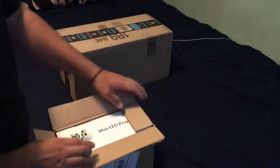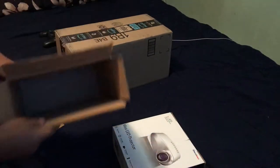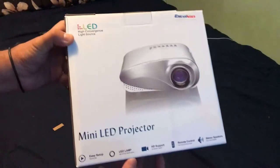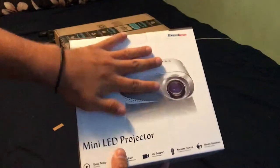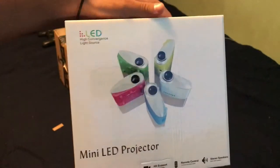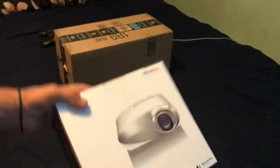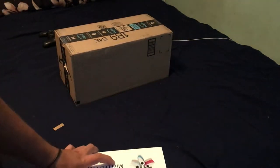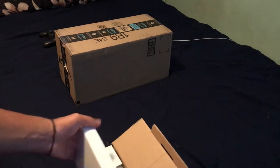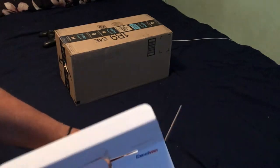There's a mini LED projector. Let's go ahead and put this to the side. This is actually the projector that I ordered — as you guys can see, it covers the whole hand, so it is a mini LED projector. They have different colors; I believe I ordered the black one. The reason I decided to buy this projector off Wish is because I wanted to give it a try and see what kind of products they sell.